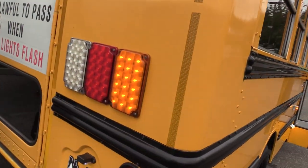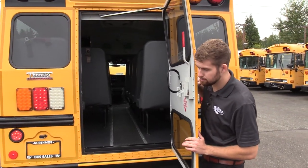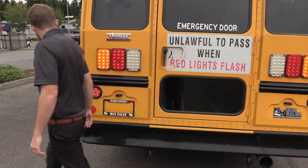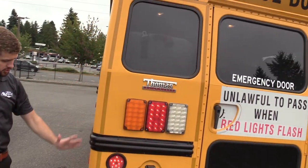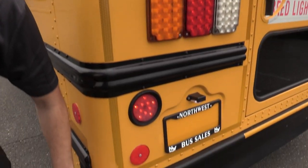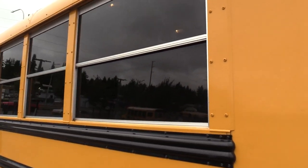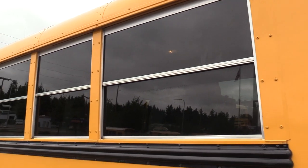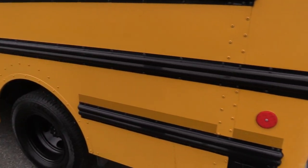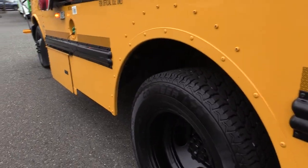We've got rear LED lights on the back and a rear emergency exit door. Rear driver side corner also looks good going all the way down — there's a little bit of scuffing, nothing too crazy, but I want to point it out. The windows on the side are pretty dark tinted, all in good shape — no cracks. Skirts going down are great, rub rails as well. Wyatt's going to show you the rear driver side duals and a shot of underneath.